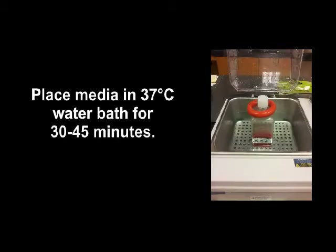UV the hood for 15 minutes and then let the blower run for 15 minutes before beginning any work inside of the hood. During this time, place your maintenance media or DMEM in a 37 degree water bath to warm.